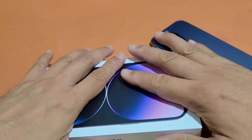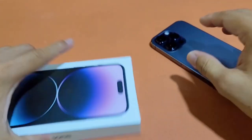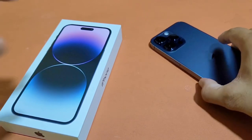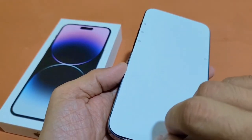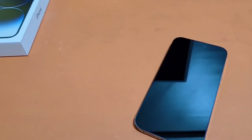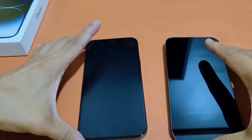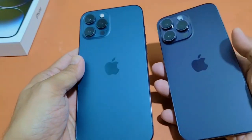Alright, so that's the box, that's what's in the box. Let's do some media comparisons with what I'm currently using, which is the iPhone 12 Pro Max.